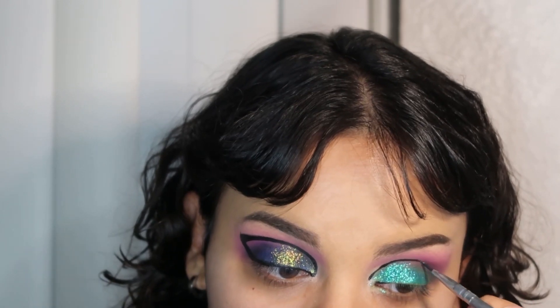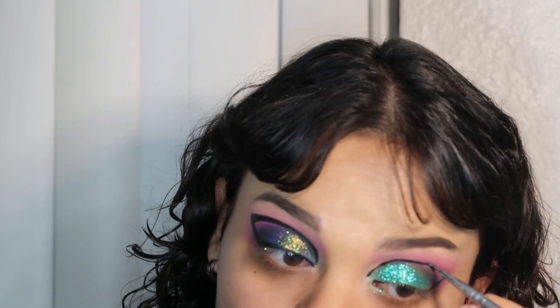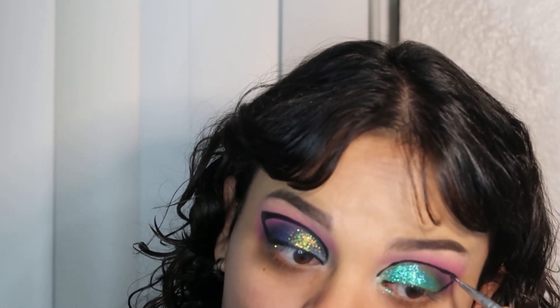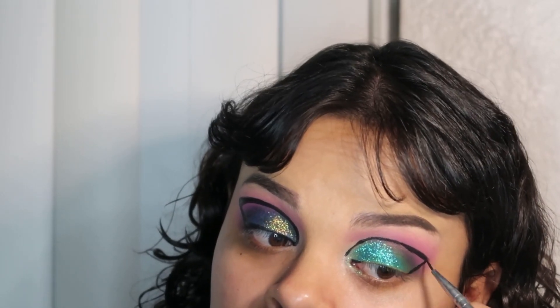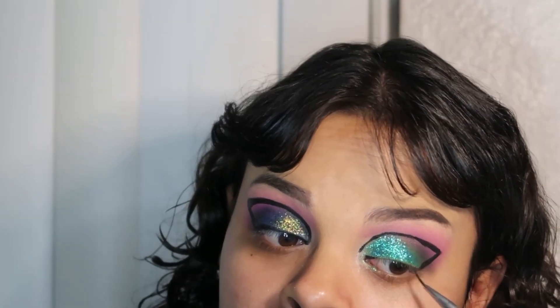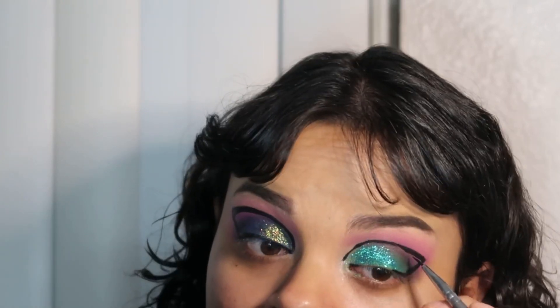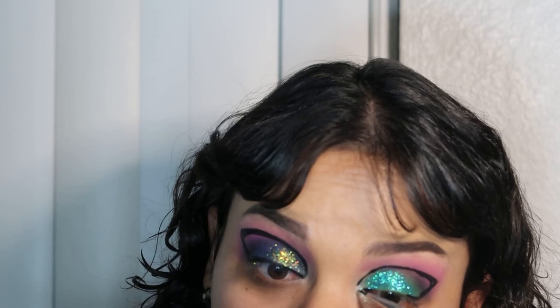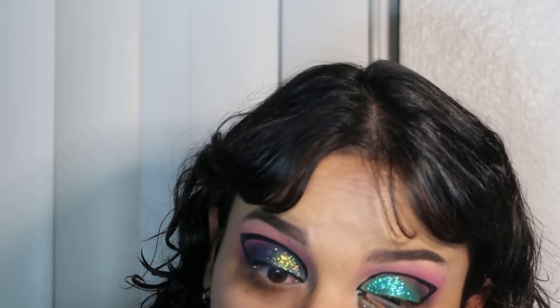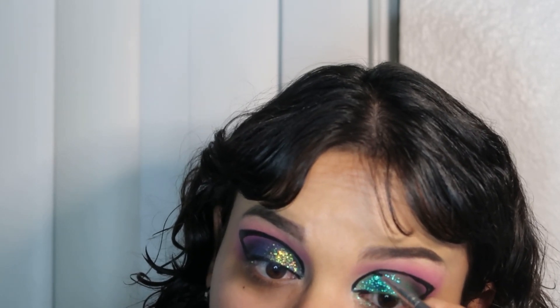And now I'm going in with the Doodle Split Eyeliner from Suva Beauty in the black shade. I'm just creating a simple graphic liner, kind of like a cut crease moment, just giving that more pop with the other colorful colors in this makeup look. I feel like it really did help tie both of the eye looks together and make it sort of one makeup look.